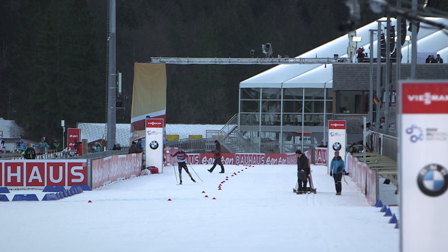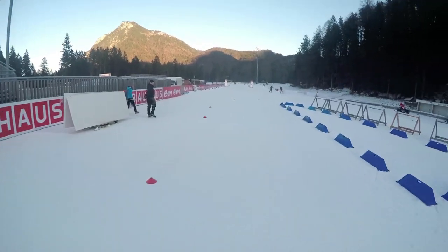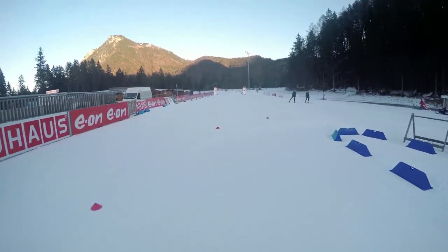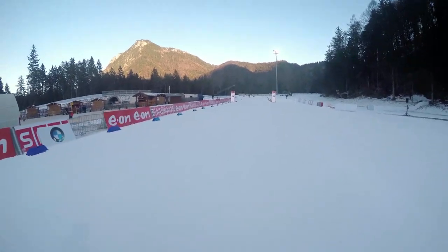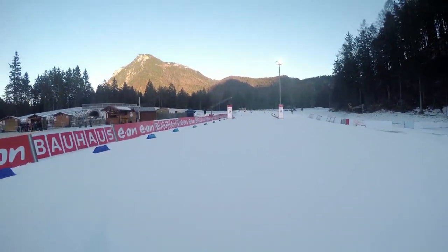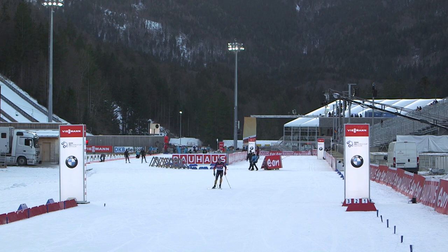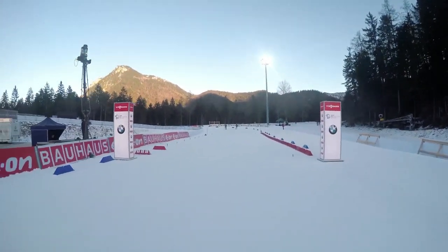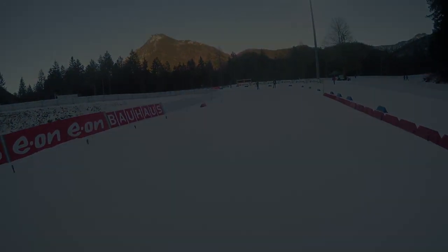We expect a lot of spectators this week — maybe every day 10,000 to 15,000 spectators. So I think the atmosphere will be really loud and really nice, and yeah, I think every athlete is happy to race here. We are ready to go — yeah, thank you.